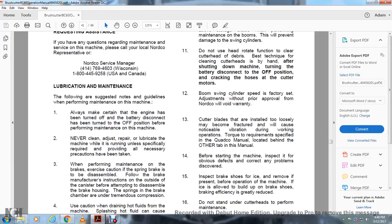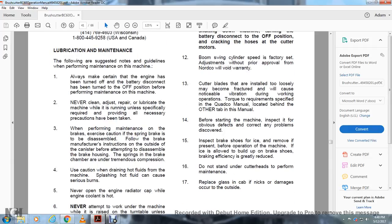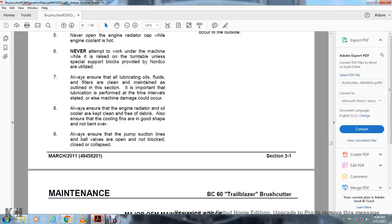Before starting the machine, inspect for obvious defects and correct any problems discovered. Inspect the brake shoes for ice and remove any ice present before operating the machine. If ice is allowed to build up on the brake shoes, brake efficiency is greatly reduced. Do not stand under the cutter heads to perform maintenance. Replace glass in the cab if nicks or damage occur.